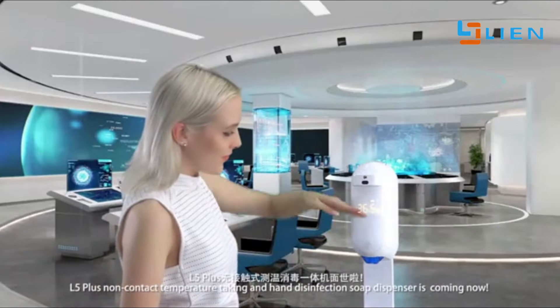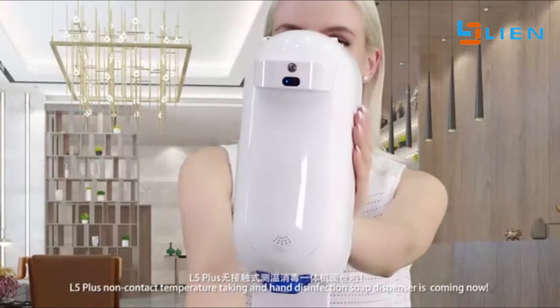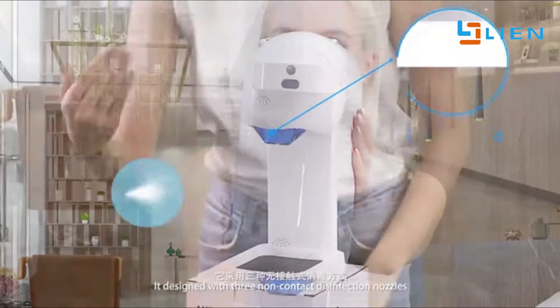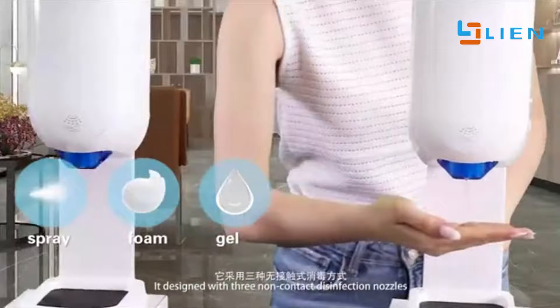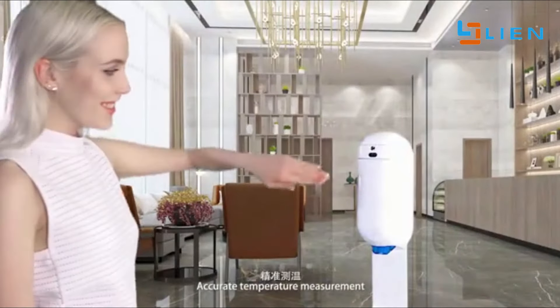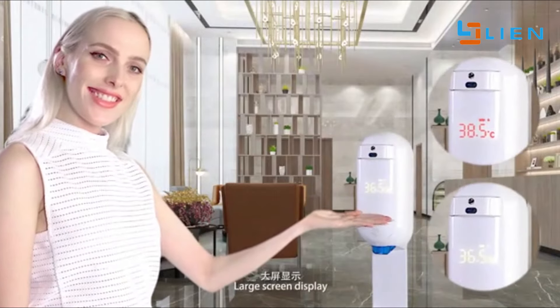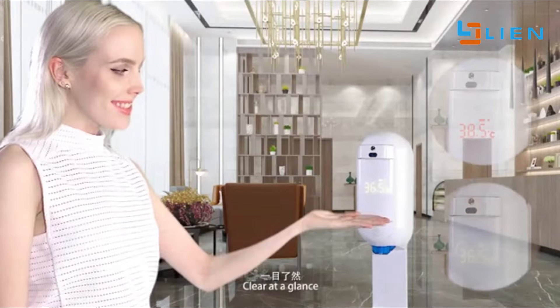The L5 Plus Non-Contact Temperature Taking and Hand Disinfection Soap Dispenser is coming now. It's designed with three non-contact disinfection nozzles, accurate temperature measurements, no contact required, and a large screen display — clear at a glance.